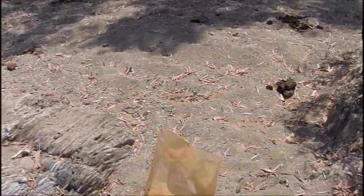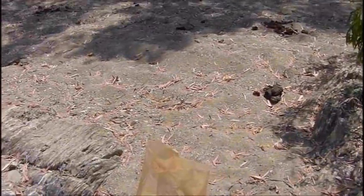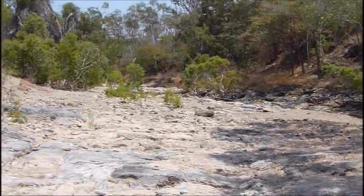What I'll do now is take this sample home and put it through the rocker box. On the clean up, hopefully we'll get some nice little pickers. This is the spot we got it from — it's on the Palmer River. Back shortly.